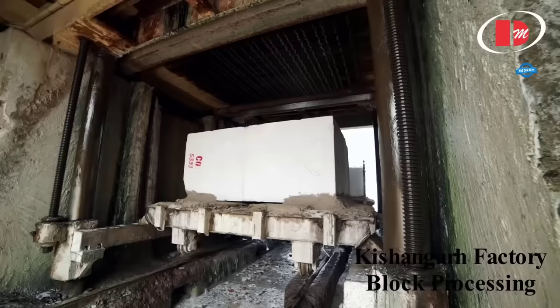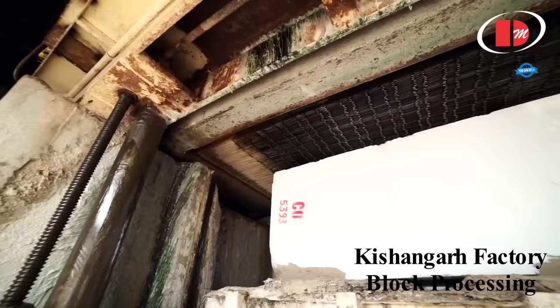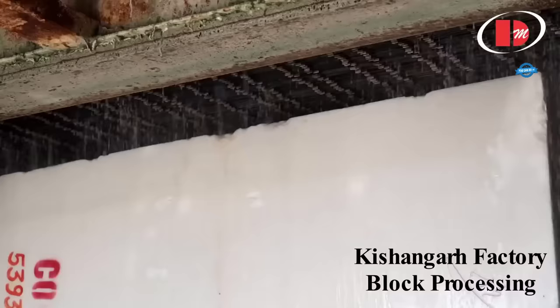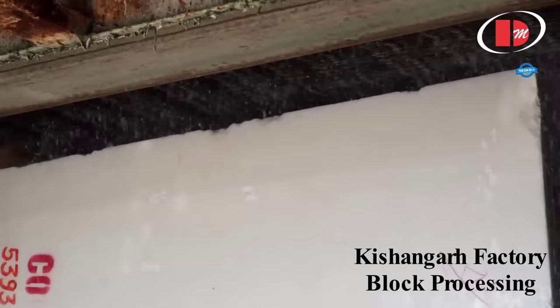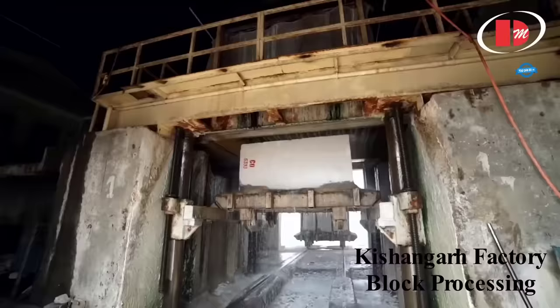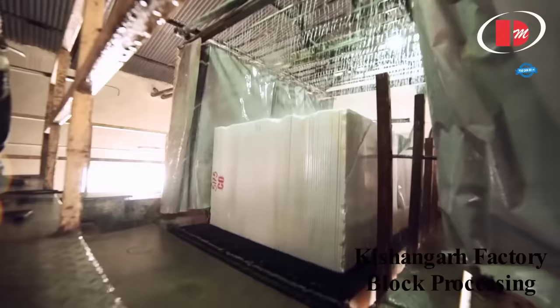Once the raw blocks have been processed and cut into smaller sizes, they are ready for fabrication. At Draw Marble, a comprehensive range of pre-cut, raw stone slabs is stocked, from which skilled craftsmen can create a variety of products such as pool surrounds, staircases, worktops, and hearths. The professional design staff works closely with clients, guiding them through the selection and specification process, ensuring that their design ideas are brought to life using traditional and time-tested fabrication techniques.